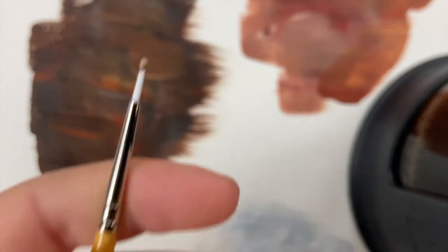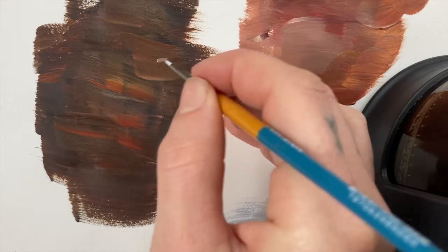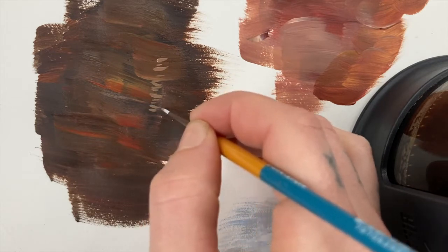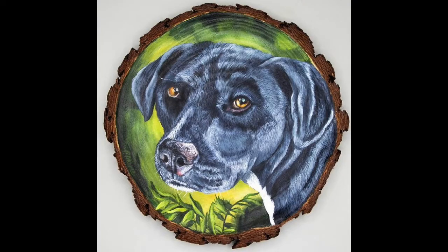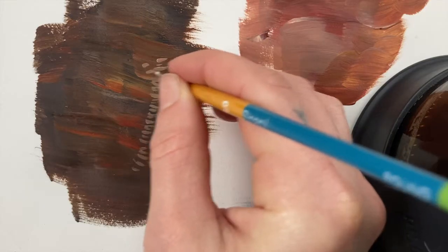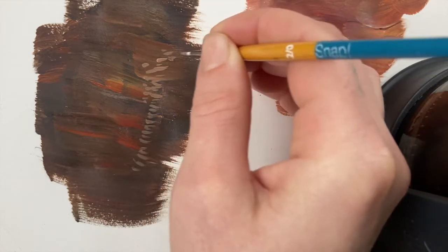One thing you'll see a lot in pet paintings on the internet is they'll take this little tiny brush — this is my best detail brush — and they'll get in there and be like, 'I'm so patient.' And they'll just do a million little strokes. I've seen paintings that do this for the whole animal, or doing every single edge with these little strokes.